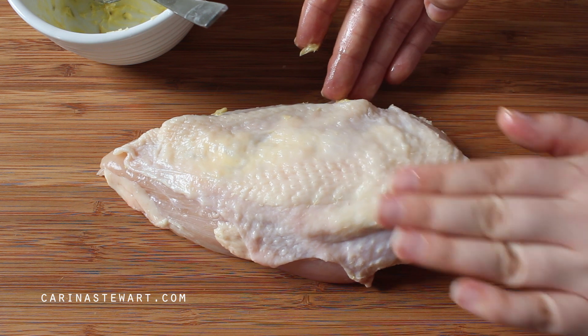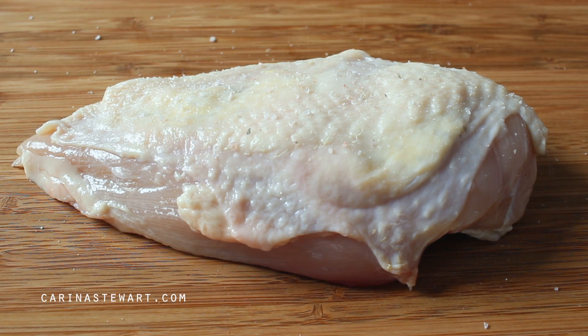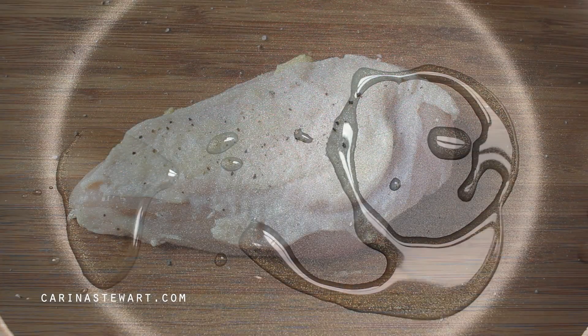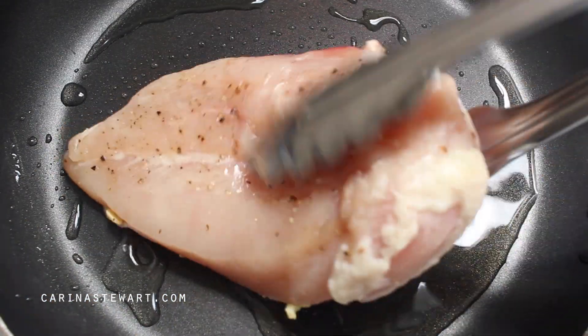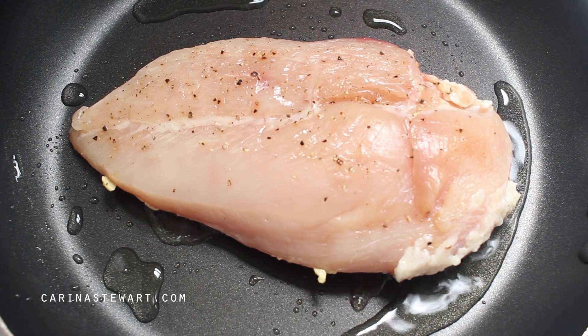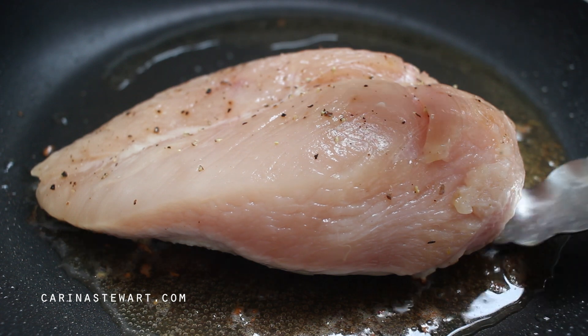Don't forget to season both sides of the chicken with salt and pepper. Heat a medium sized pan over high heat until it is very hot, then add a small amount of oil. We don't need much as there is butter under the skin which will melt. Add the chicken breast to the pan skin side down. This won't need too long as we just want to sear the breast and get some good colour on the skin, so make sure your pan is at a very high heat.